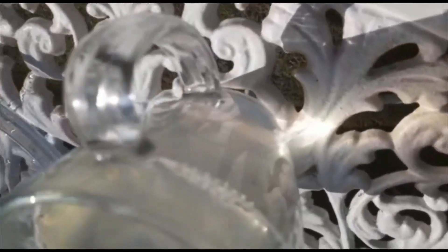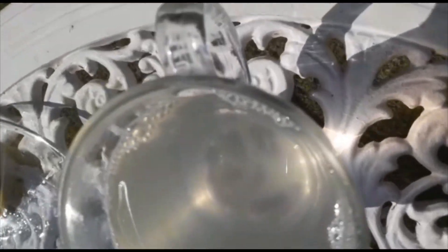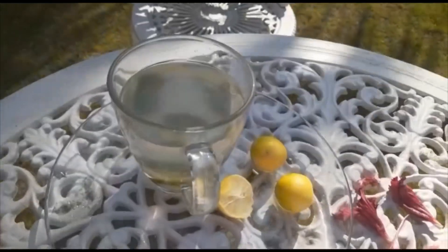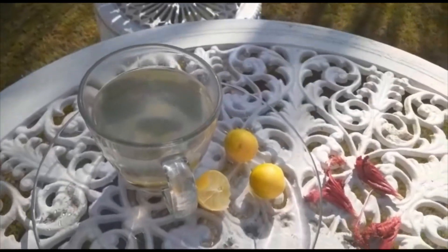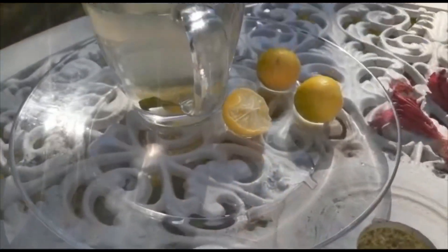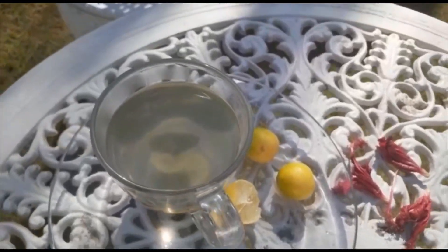Our detox water is ready. You can drink it warm. Try it and let me know. This detox water has no side effects.